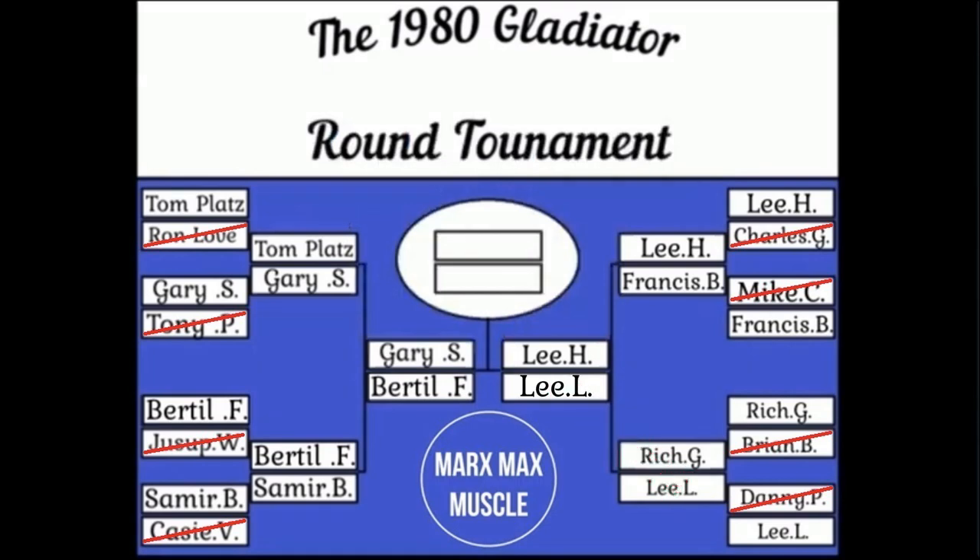Lee Haney versus Lee Labrada promises to be an awesome matchup. Most people would vote for Lee Haney, but I definitely favor the aesthetic bodybuilders, especially in the 80s — these guys were just fantastic. Lee Labrada definitely has a chance to dethrone Lee Haney. The next matchup in this tournament features Gary Strydom against Bertil Fox, and that one is going to be an outstanding comparison also. So it's down to the final four — get your votes in now. One of these four guys is going to be crowned king of the 1980s. Hope you enjoyed this video, have a good day.